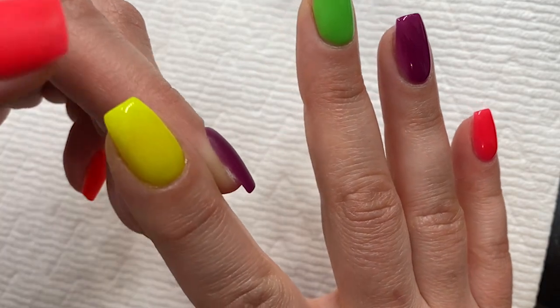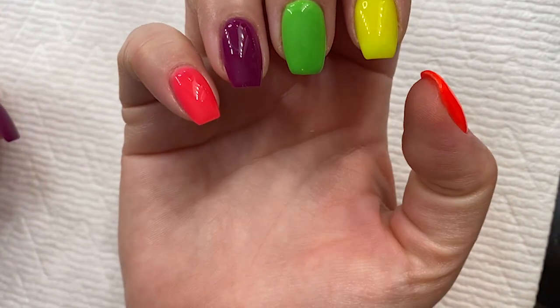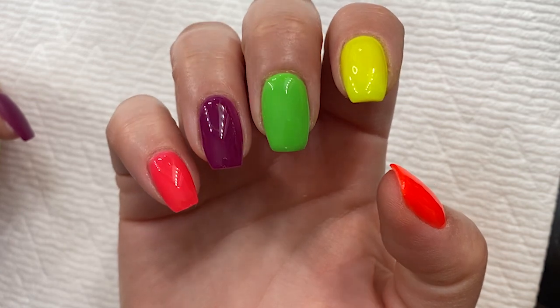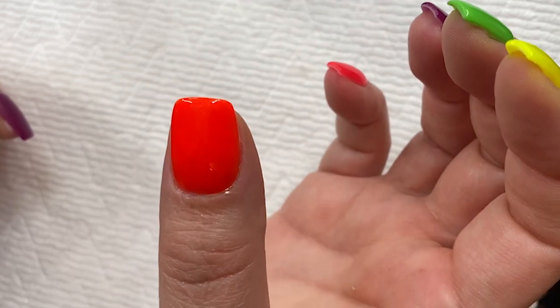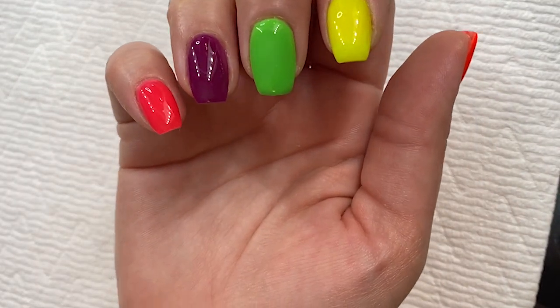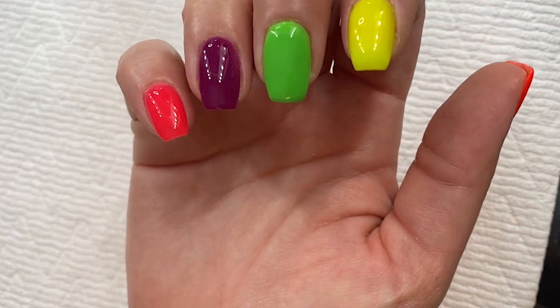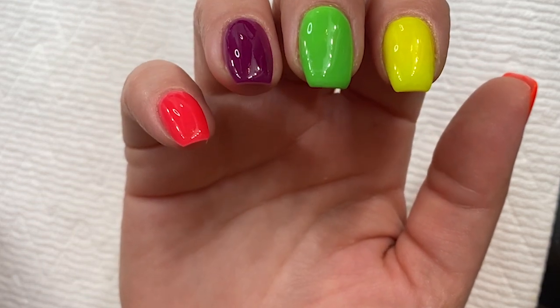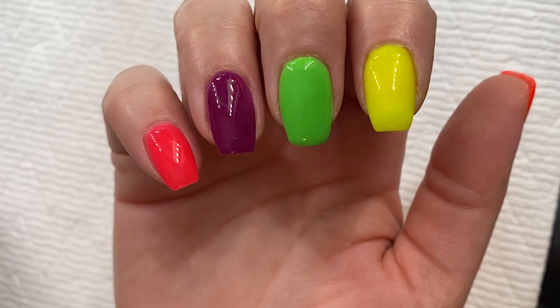Don't mind my pointer finger because I touched the tip of it, but that is how you get a perfect top coat. I'll let that dry — I usually give it about two minutes, though it's probably already dry, but just to be sure. Give it about two minutes to make sure it's completely dry, then put on oil and you're good to go.